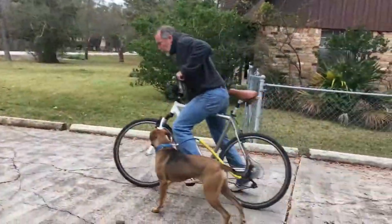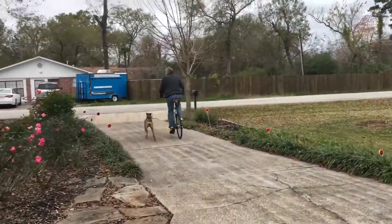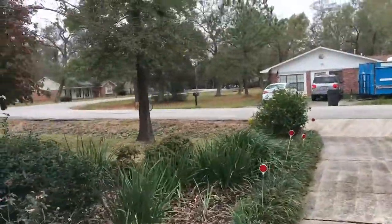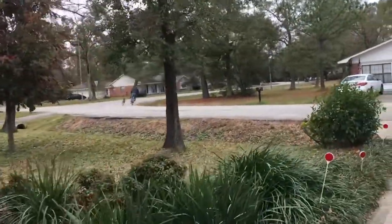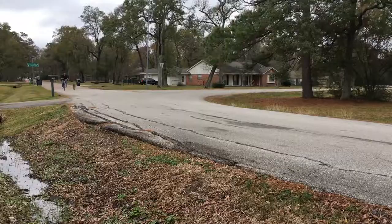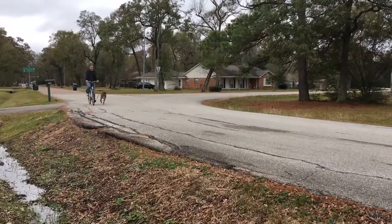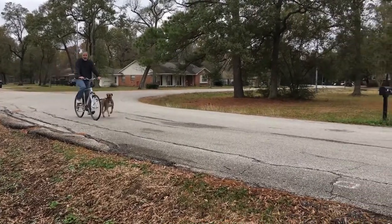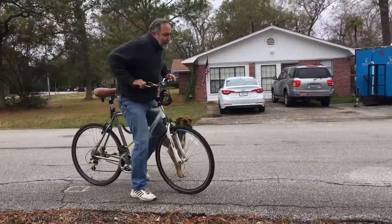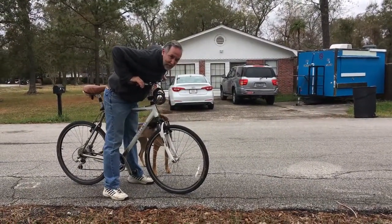You ready, Daphne? Sometimes I'm limited by the dog's speed, sometimes by the people's speed — that was me, I'm afraid. Sorry!